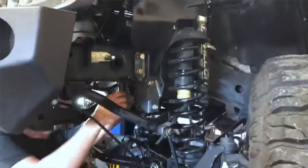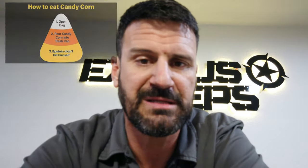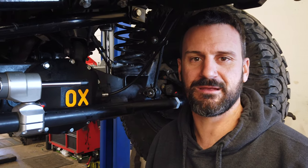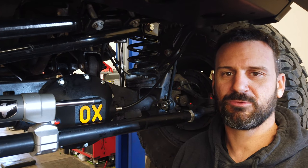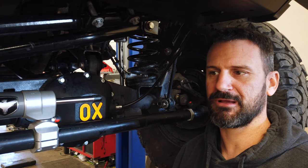That's pretty much all I got on this. Let's go check on Blake and see how he's doing. Looks like Blake is done installing the PSC Big Bore Box with hydro assist tabs. So now this customer is going to have a lot more steering power when he goes off-road to turn these 37 inch Milestar Patagonias around.